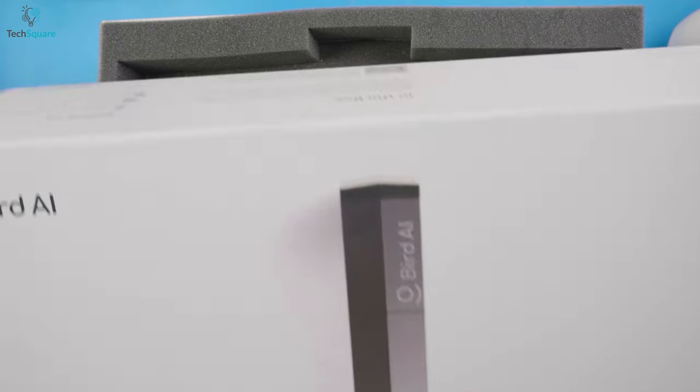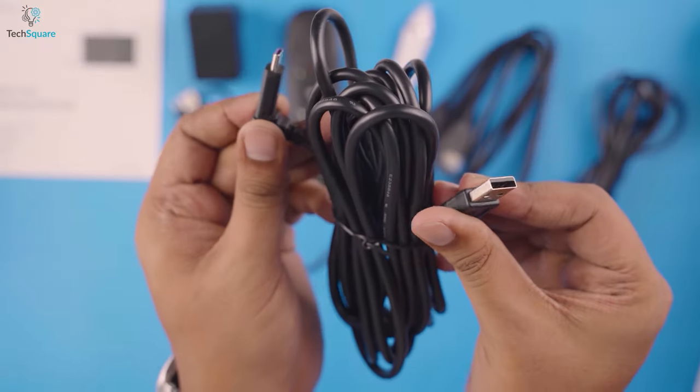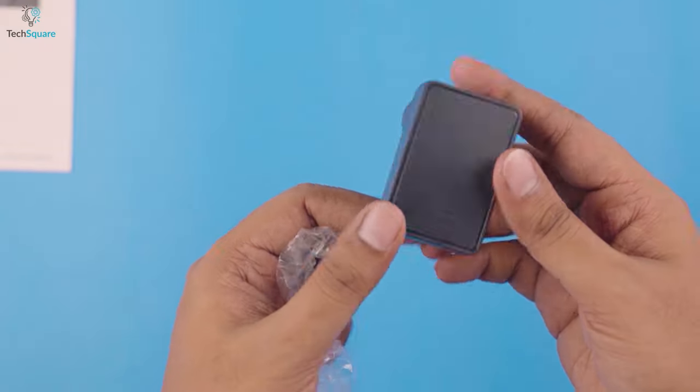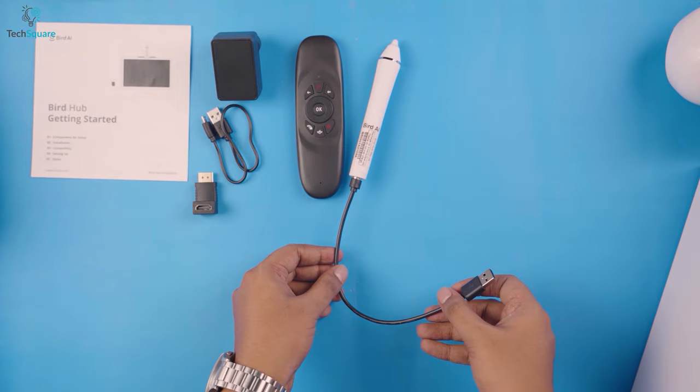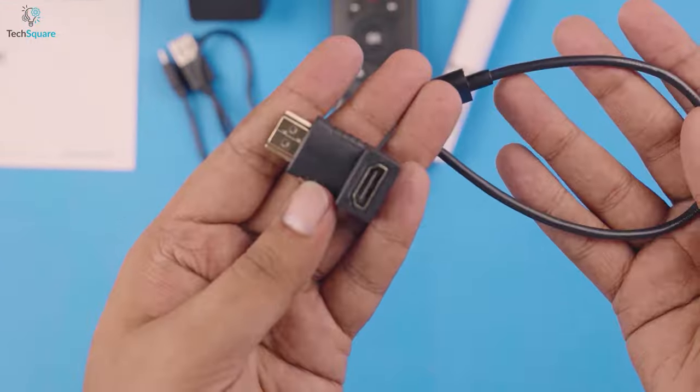Let's have a look at what's in the box. This device comes with a quick start guide, USB Type-C cable, power cable, power adapter, stylus with charging cable, air mouse with USB dongle, HDMI cable, and the L-Type HDMI connector.